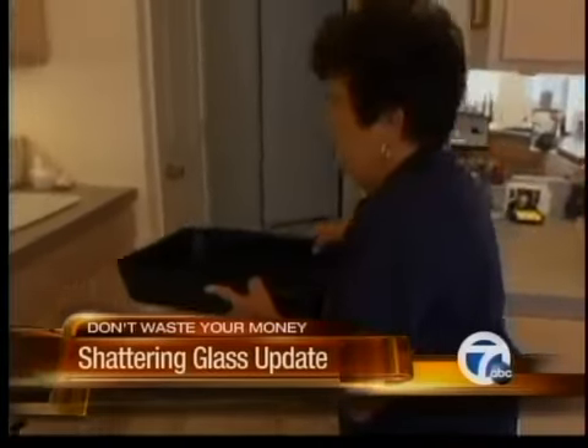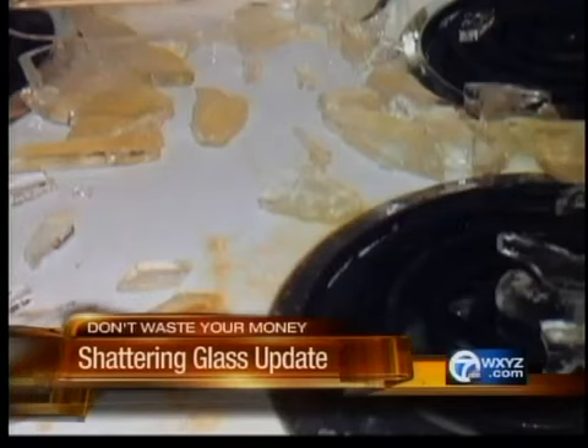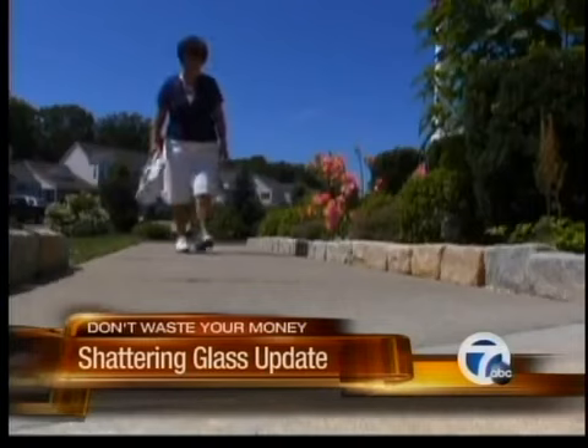Barbara Trojanowski says she only uses metal pans after her glass baking dish shattered while it was sitting on top of a heated oven. All of a sudden, I heard a bang. I felt it hit the back of my leg. The blood was pouring out all over the place. Barbara's Achilles tendon was severed.